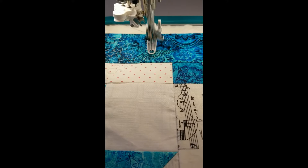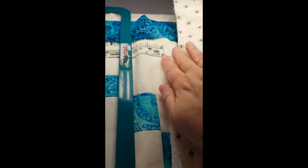Here it is stitching out my design. A couple of other things you need to think about: it's really important to keep the extra part of the quilt out of the way.